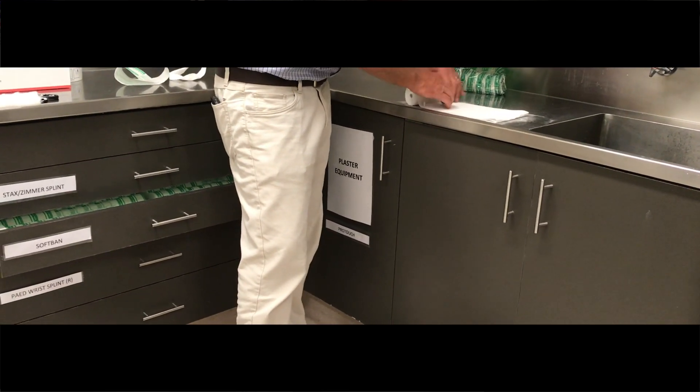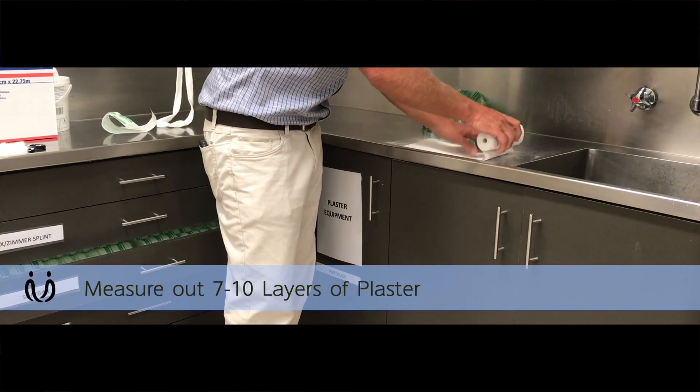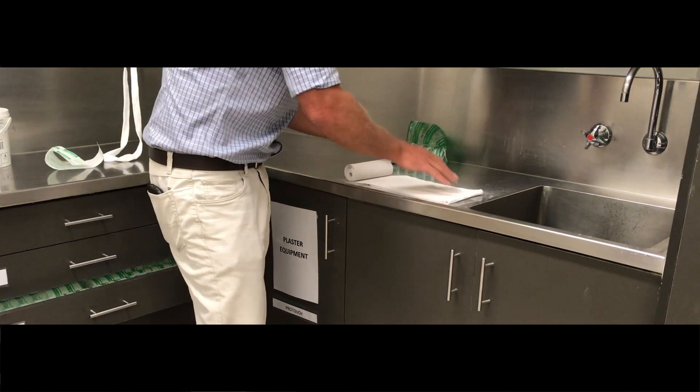And then how many layers of plaster do you reckon? I use about seven or eight. If you don't put enough on, it just won't be hard enough and they'll move and all the plaster will crumble. And there's your seven layers.